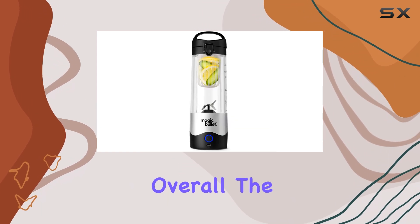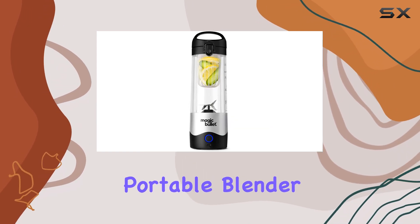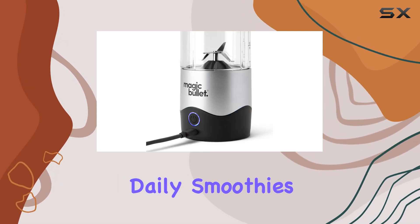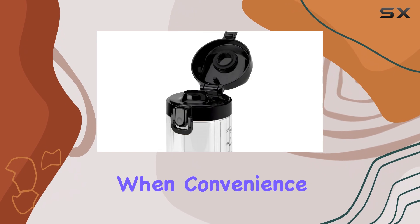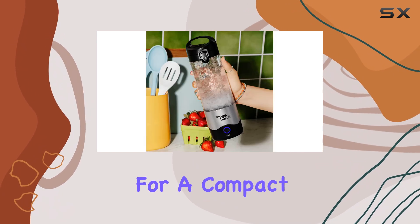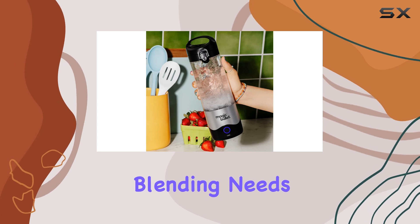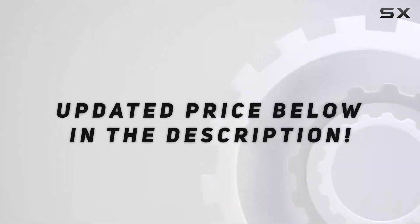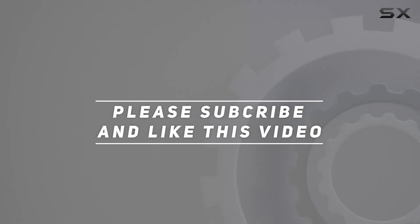Overall, the Magic Bullet portable blender is a practical choice for anyone needing a portable blender for daily smoothies and shakes, especially when convenience and portability are top priorities. If you're looking for a compact blender that can handle basic blending needs and is easy to clean, this model might be worth considering. Check out the video description for updated pricing, and thank you for watching.